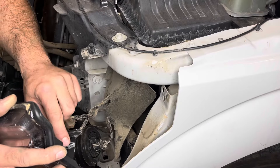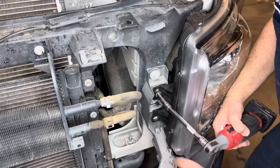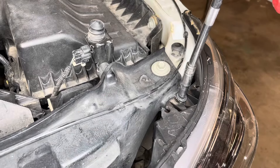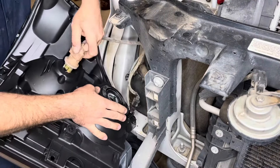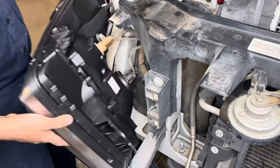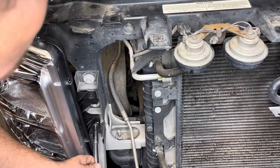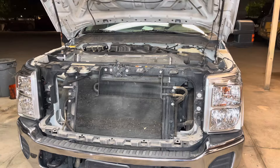When installing the headlight, just make sure you put these little two tangs into the body panel correctly before you push it in. Now that both headlight assemblies are installed, the only thing left to do is reinstall our grille.